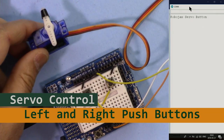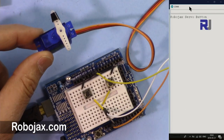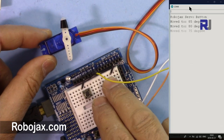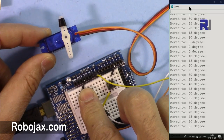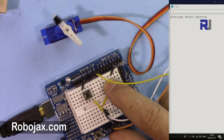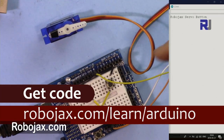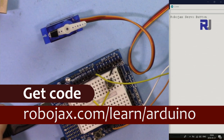Welcome to another Arduino tutorial from Robojax. In this video I'm going to show you how we can control a servo motor using two buttons, left and right. When you press right it goes 10 degrees to the right, and left goes to the left. If you use just one button, you hold it and it goes left and right until you stop it, anywhere between 0 and 180. You can get the code by clicking the link in the description which takes you to Robojax.com/learn/Arduino.